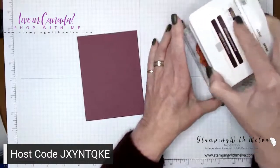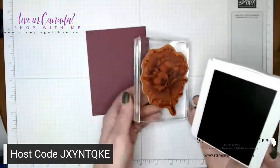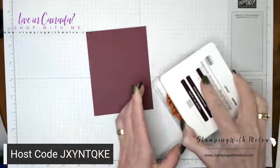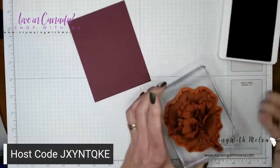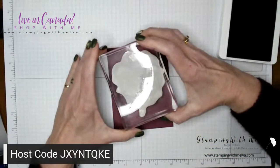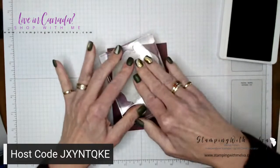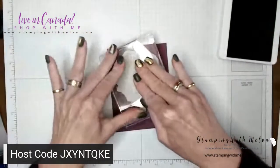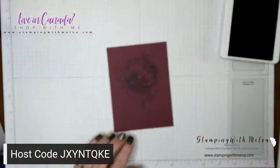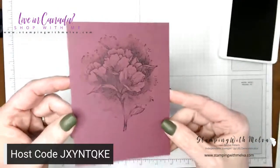I'm going to ink up my stamp — and you can just see the detail on this stamp. Just so amazing. These distinctive stamps are so amazing. I'm going to stamp this a little closer to the top and the bottom because I want to leave room for a sentiment. Let me just make sure I've got all of that inked up. Isn't that pretty? It's just so stunning.